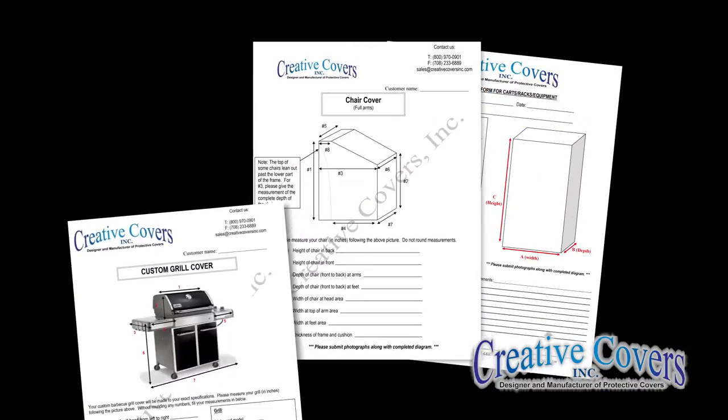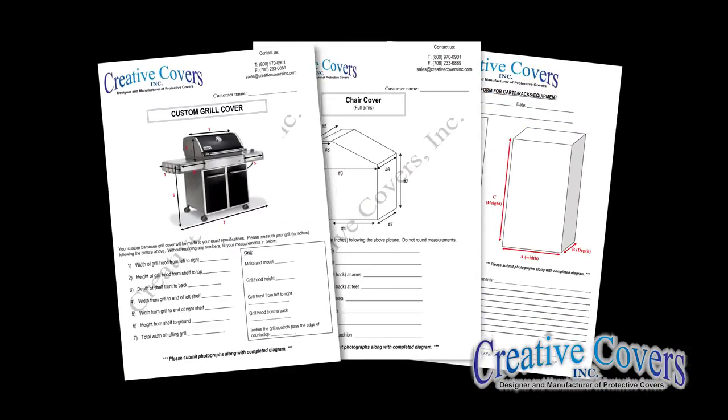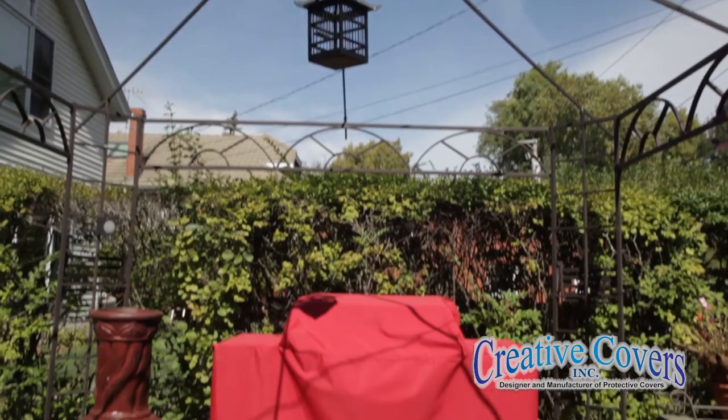If your piece of furniture is really unique, just send us a picture and we'll tell you what measurements to take. I can also create a diagram for you and tell you what measurements to take. With accurate measuring, your custom cover will turn out beautifully.